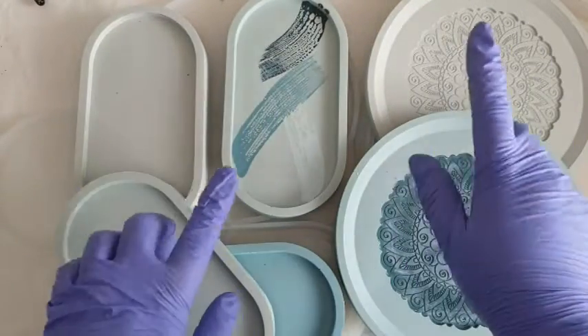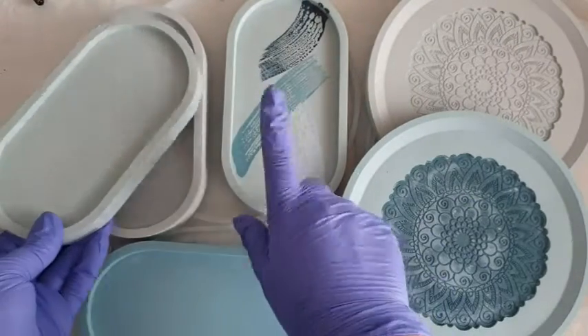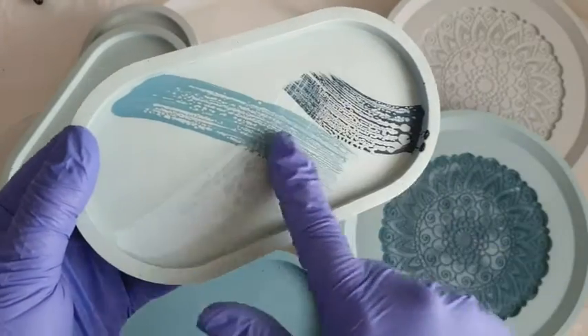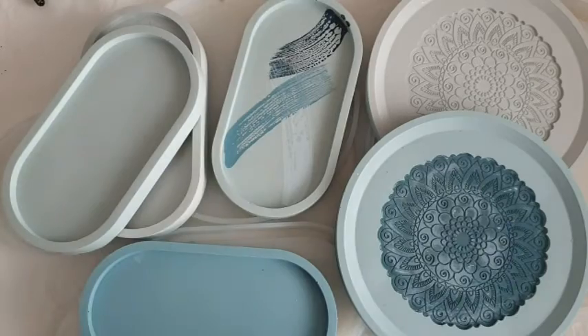I actually posted the items I made on my Instagram. I didn't film them because I was just relaxing in my craft room creating this whole new range of calming blues and blue grays. This one here caught the eye of a few of you and you asked me how I created that pattern, and in this video I'm going to tell you exactly how I did it.